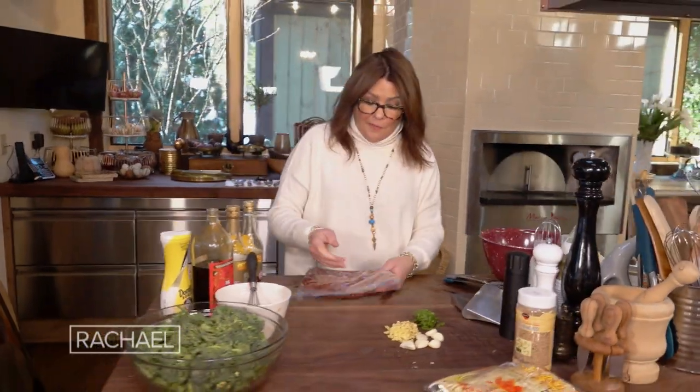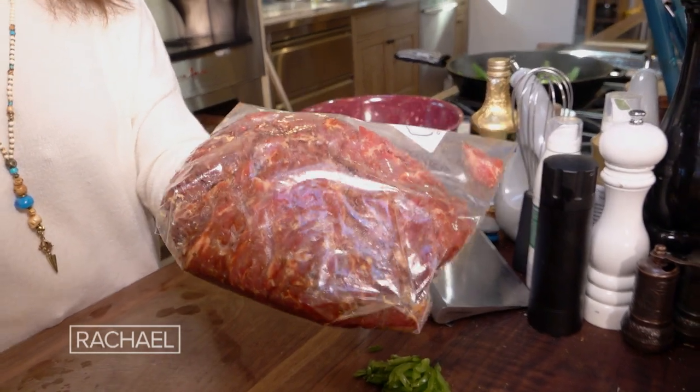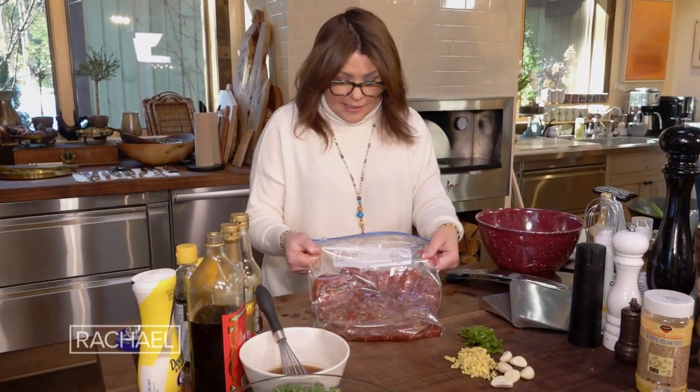I had to start the beef a little bit ahead of you because it has to marinate for at least 30 minutes before you cook it. This is flank steak — a pound and a quarter of flank steak for four adult portions. I popped the flank steak into the freezer for about 10 minutes so we can really thinly slice it safely on an angle with a good sharp knife.